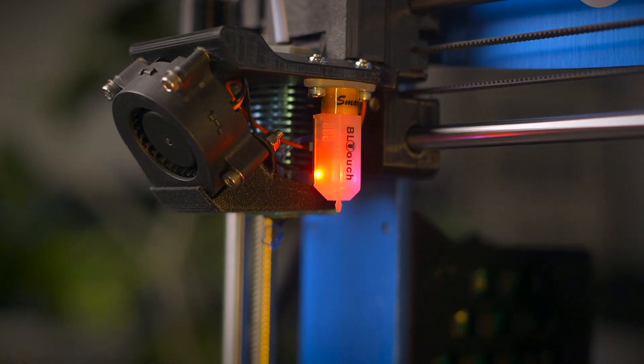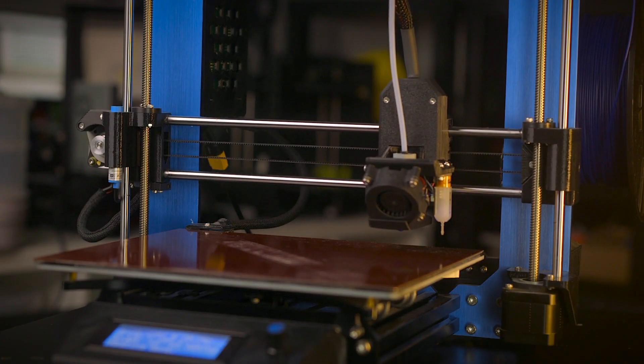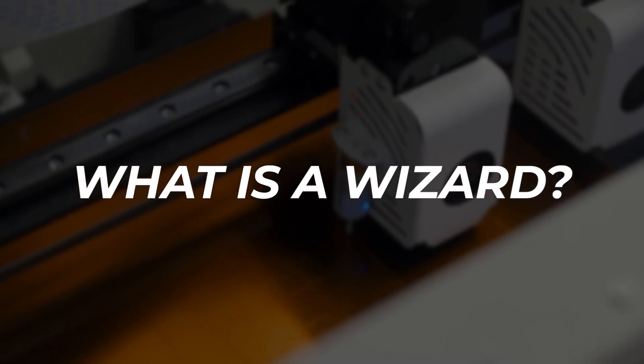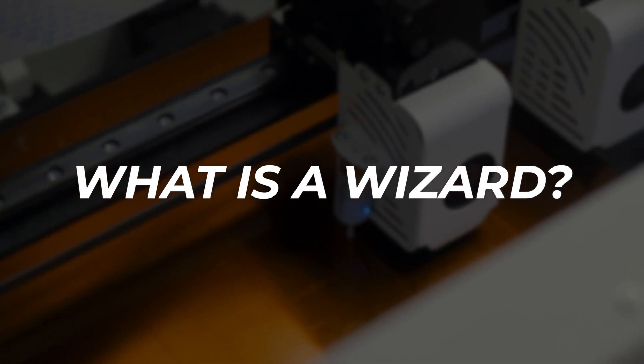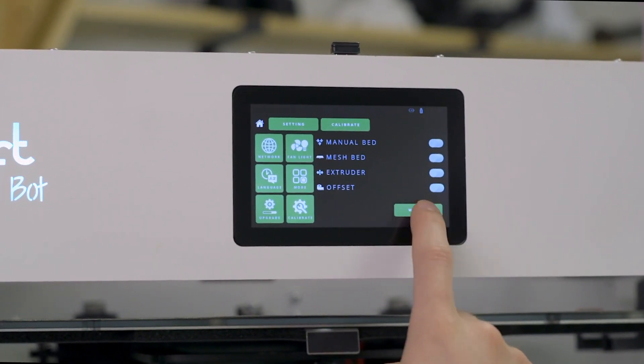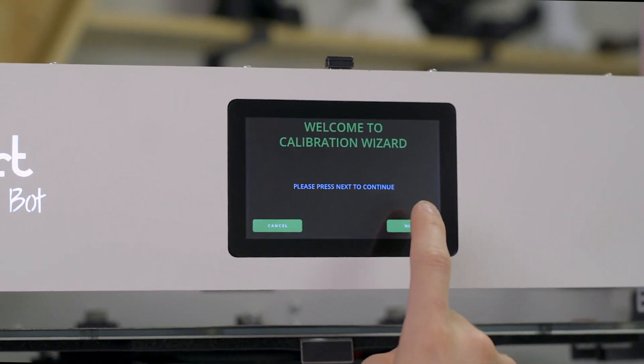Your printer either has manual or automatic bed leveling hardware capabilities and they may even have some helpful wizards to make setting the first layer a bit easier. Or they may lack those features and may require a more attentive touch. The BL-Touch is one of the most commonly chosen bed leveling sensors for upgrades as it works on nearly every bed surface and is easy to install and test. Just like computers and other electronic devices, 3D printers often have built-in guides called wizards to help someone with any level of 3D printing knowledge, even those that are brand new to 3D printing.